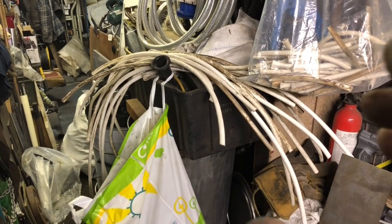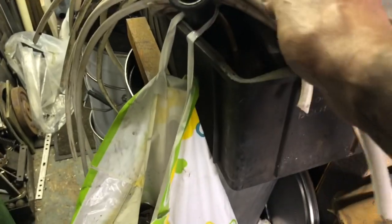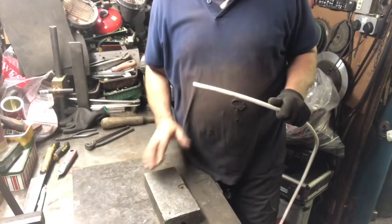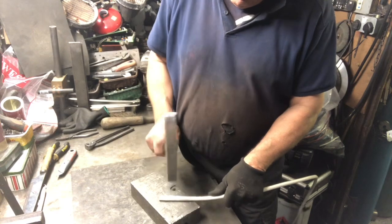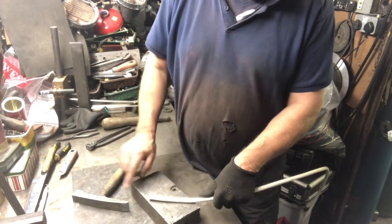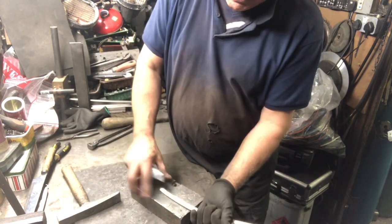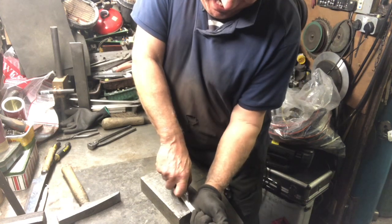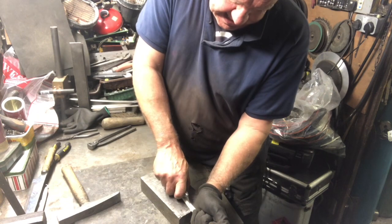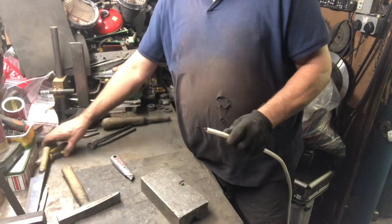I've been given quite a bit of this cable — quite a few meters of it. Take a piece at random, I'll show you what I did. I found it easier just to put a little flat on the first couple of inches, take a Stanley knife, and really stick it in and cut through that aluminium.